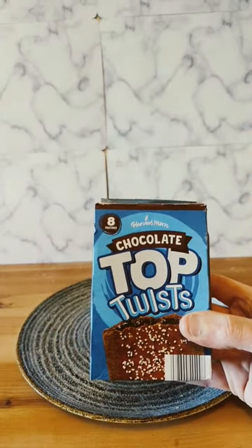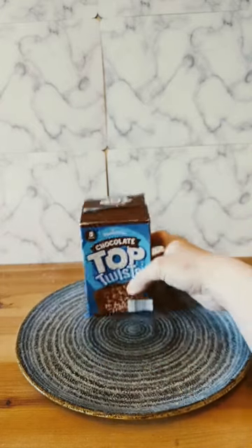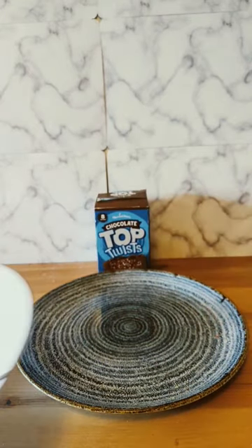Harvest Morn Chocolate Top Twist — a rip-off of Pop-Tarts. Let's eat them.